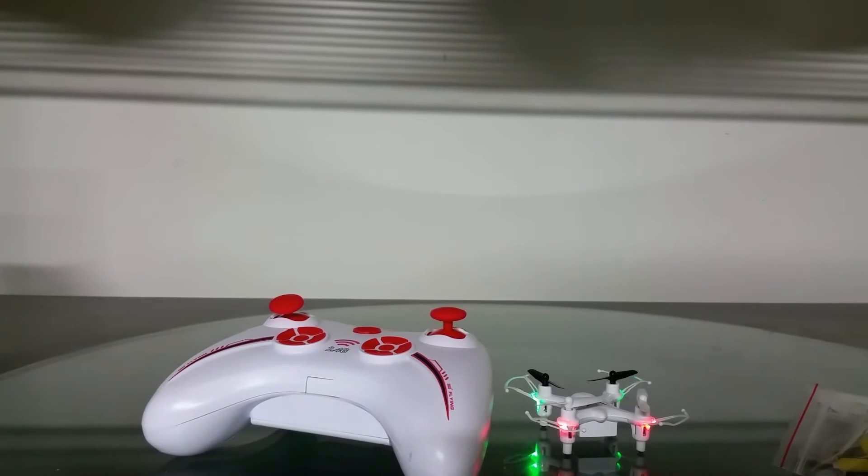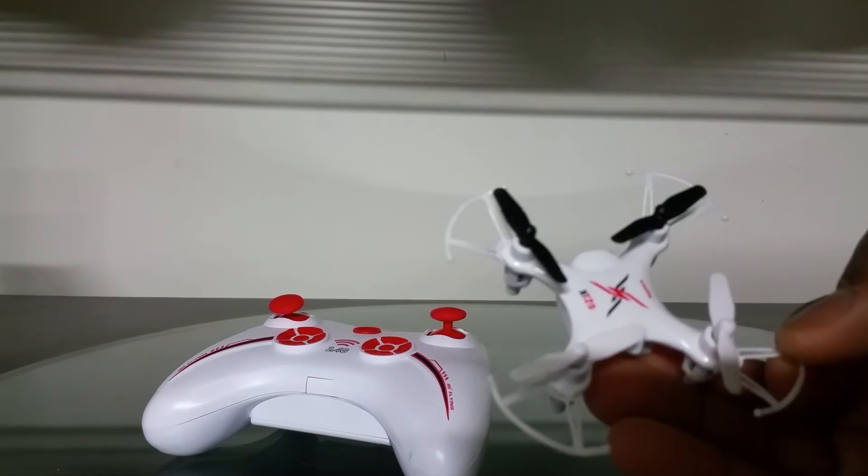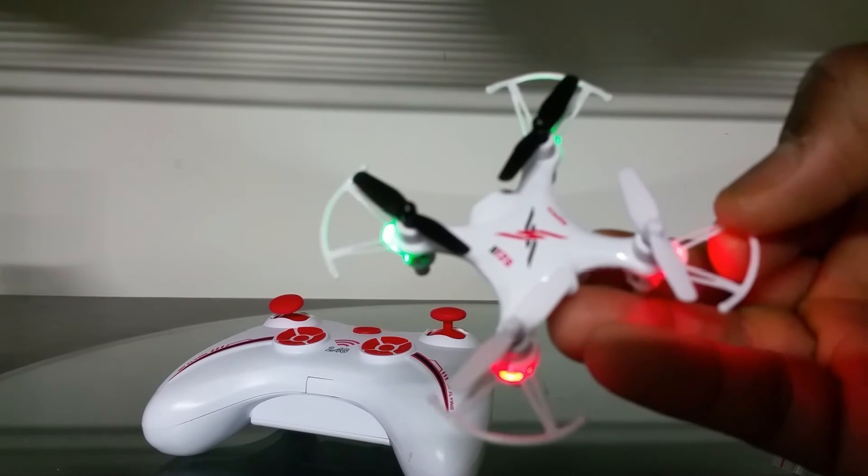So look forward to some night flights, some day flights, maybe some indoor flights — and ultimately we're going to have a full review on this thing, the Simon X12S. Thanks for watching.